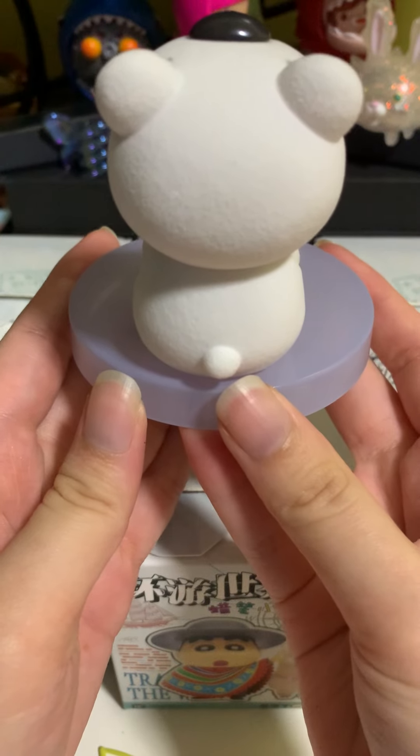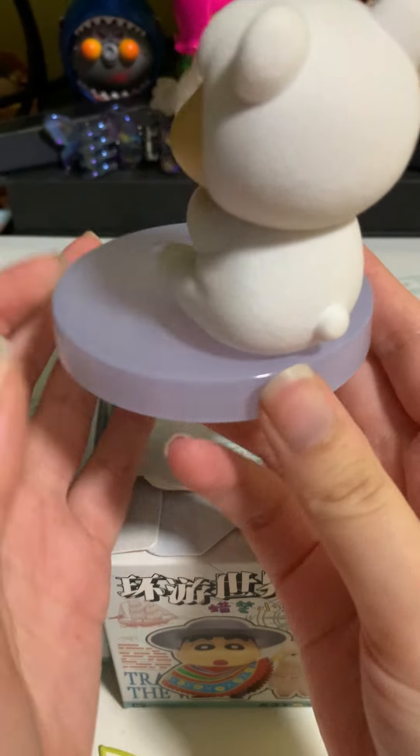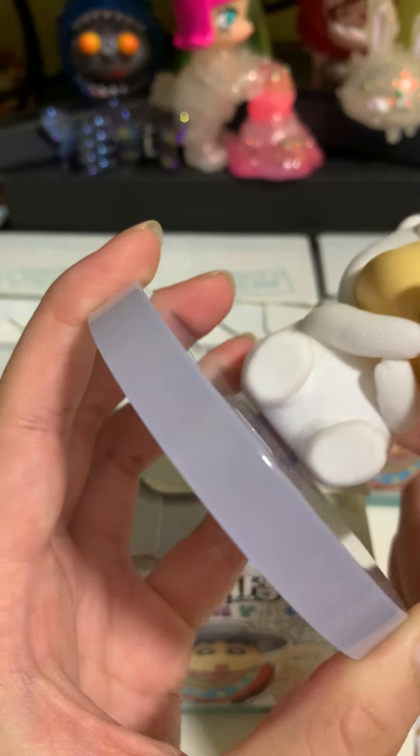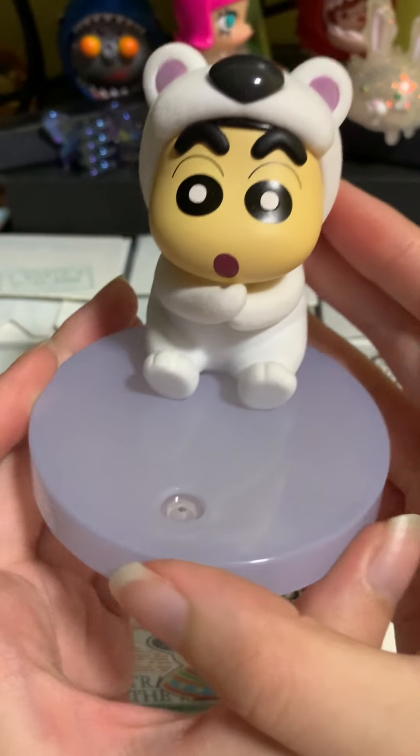So just let's have a look at this. I think you just have to be careful because it's not very steady when you put it inside. Just something to take note.